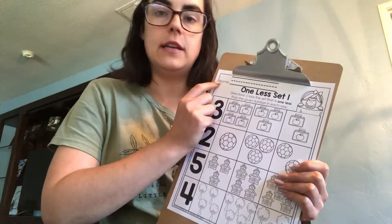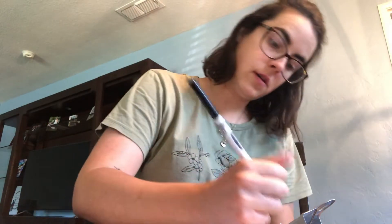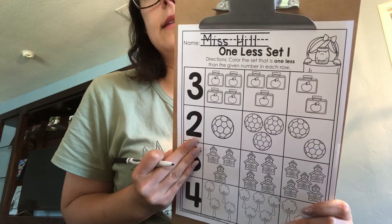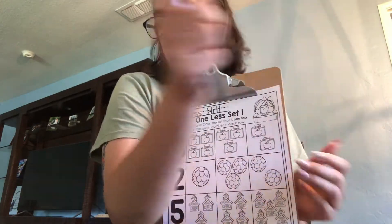I have my worksheet and all of my tools ready. The very first thing I need to do is write my first and last name up at the very top of my paper. You can go ahead and do that now. I wrote my name nice and neat up at the top.